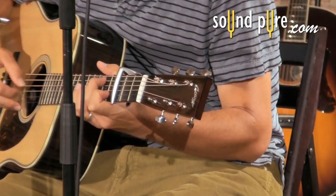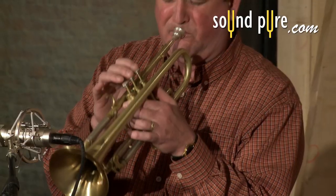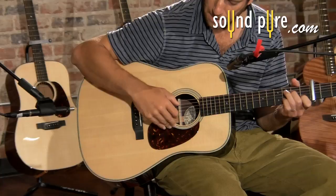In this video, we will listen to examples of the Phoenix on drums, trumpet, Rhodes keyboard, jazz vocals, and acoustic guitar.